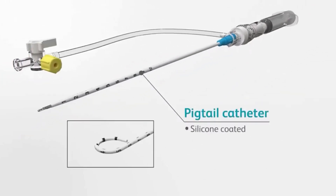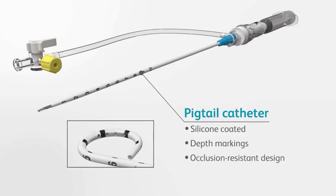The pigtail catheter is silicone coated for smooth insertion and reduced tissue trauma. Centimeter depth markings on the catheter shaft help achieve accurate catheter placement. Four strategically placed drainage holes on the inner pigtail help prevent occlusions.